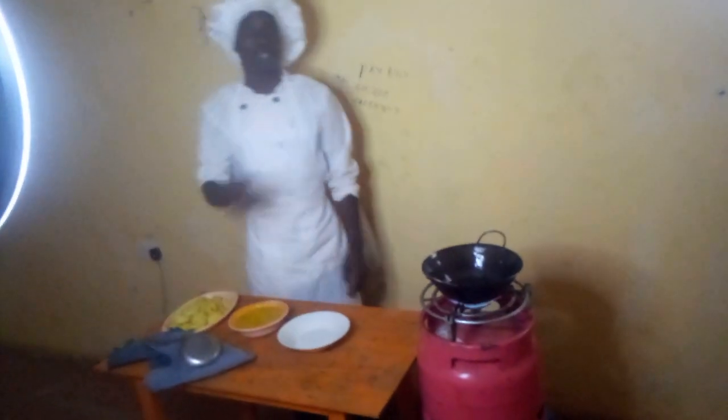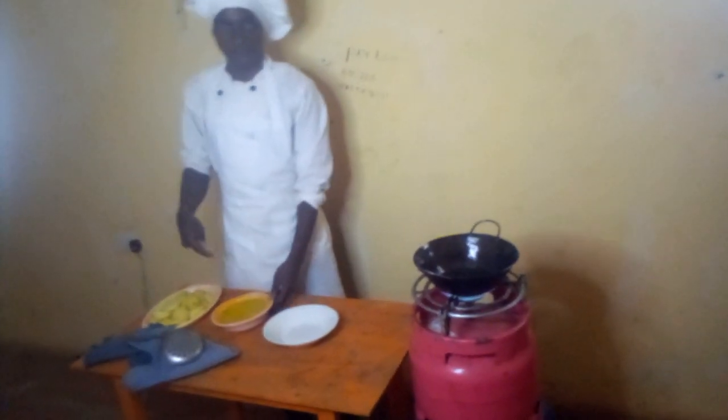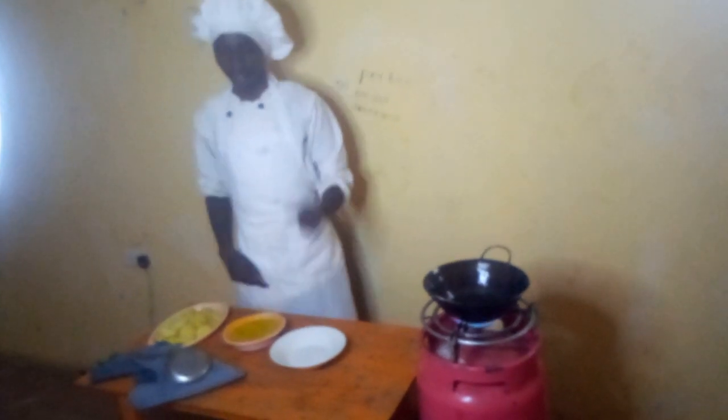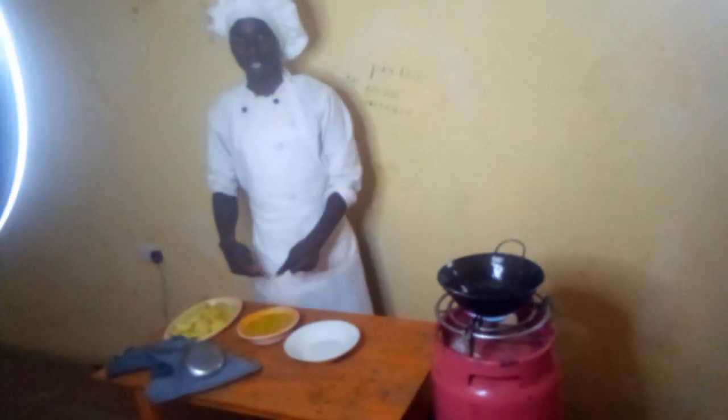Hi guys, today we are preparing for Bacchia. We have flour, and near, eggs, and water.